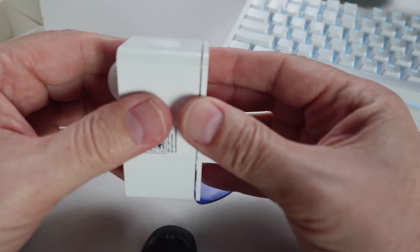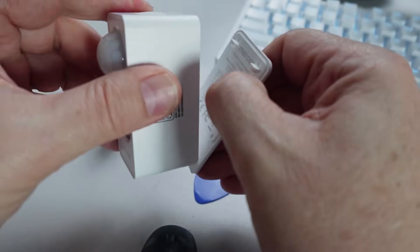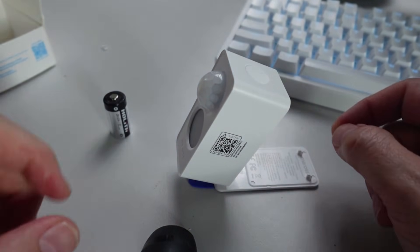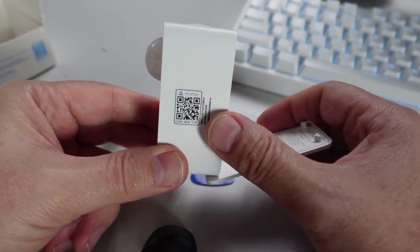Looking at the sensor, similar to the last model, it's got this device for fixing it so you can actually just place it at any angle on the table. That's pretty cool.